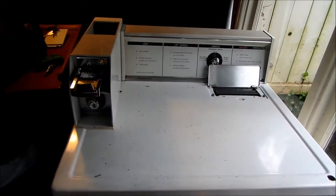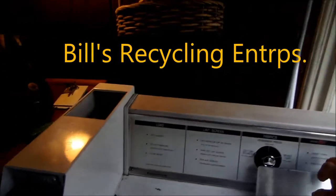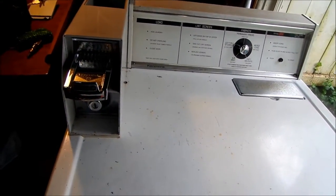Hi, it's Bill the handyman up here in northern California. Today we're working on a Kenmore old-school gas dryer. This one is not heating — it will come on fine, but it's not heating.